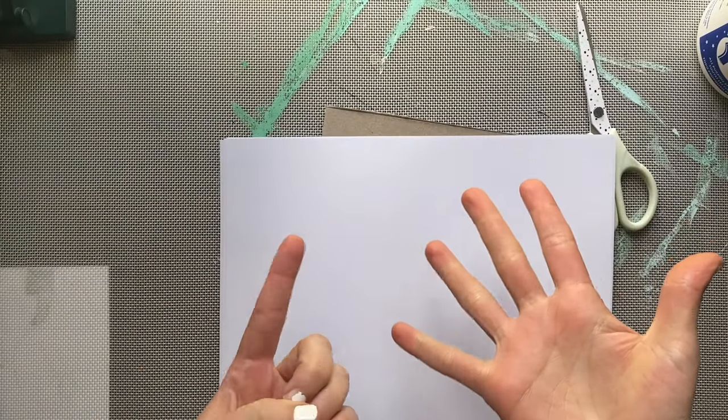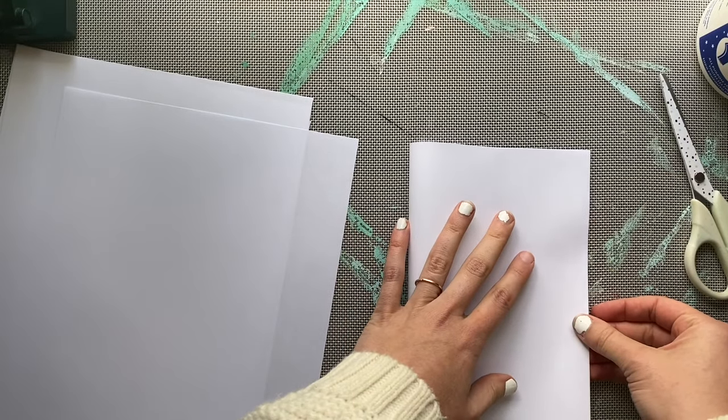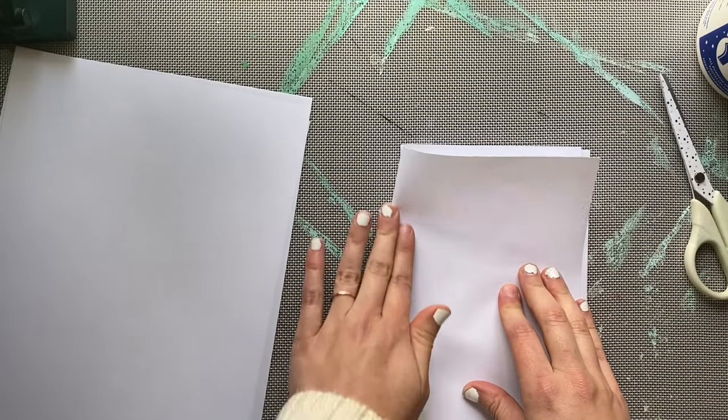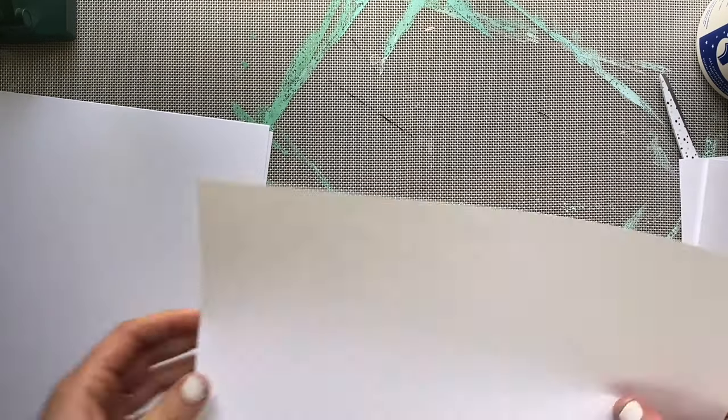For your inside pages you will need six white pieces of paper, or a color of your choice. I'm using computer paper here because it's thin. You're going to fold each sheet in half individually — if you fold them all at the same time their creases will not be sharp enough for the inside of your book.